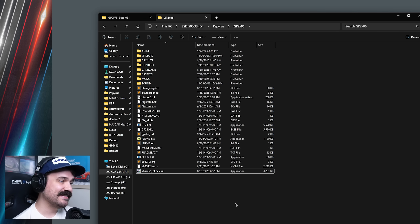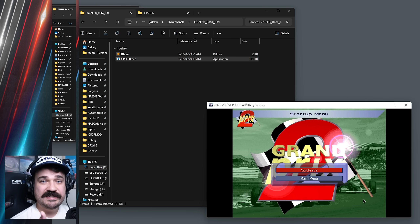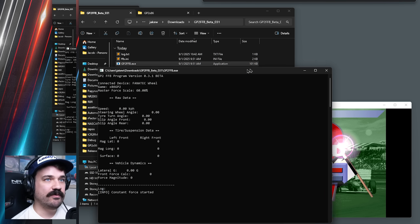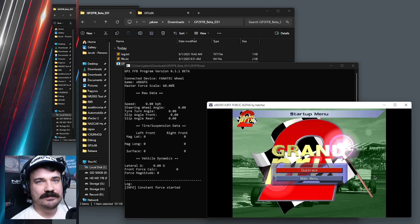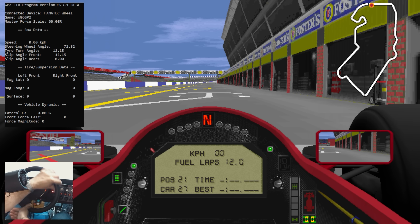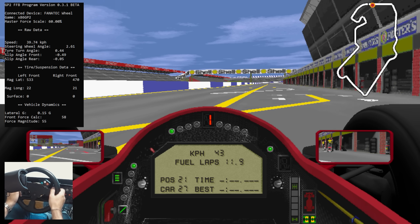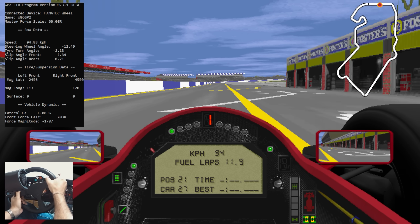Once you've got the INI settings set up, you can start x86 GP2, and that'll pop it up in a window. Once x86 GP2 is running, you can start the force feedback app from wherever it's installed. You'd want to run it as administrator, and that'll pop up a window with the telemetry data, although you don't need to have this showing for it to work — it will help you understand if it's actually working. Once you load into a session, you should see the telemetry come alive. If I move the wheel left and right, the steering wheel angle and things are being reported. Once we start rolling, we'll see the tire data start coming in, and at that point you should start getting forces on the wheel.